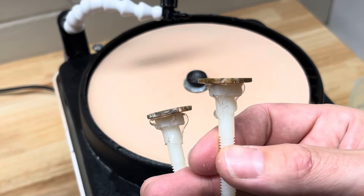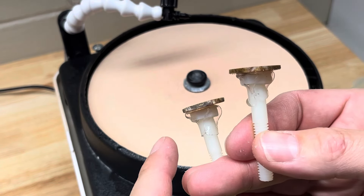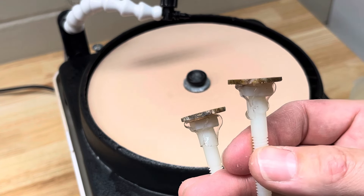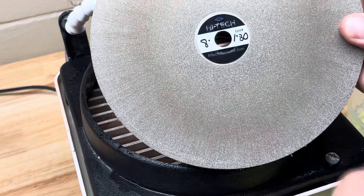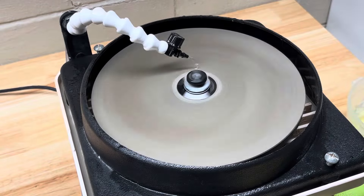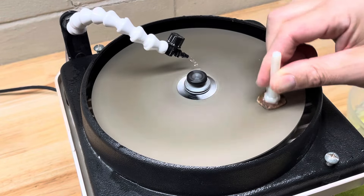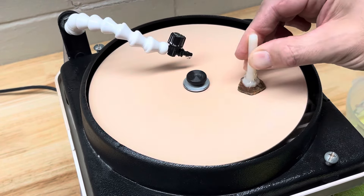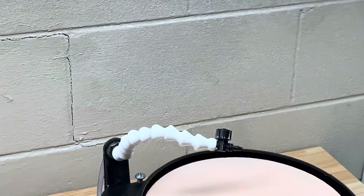Okay, so I'm through all the discs on just one side — these faces are completely polished. Now I'll just switch up my tape, flip them over, and do the same thing again. Okay, so we're through all the discs on both sides.